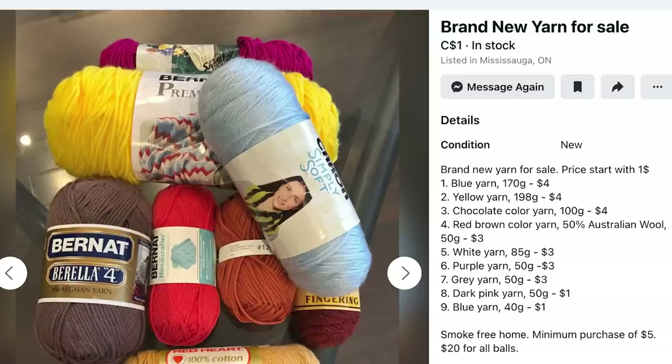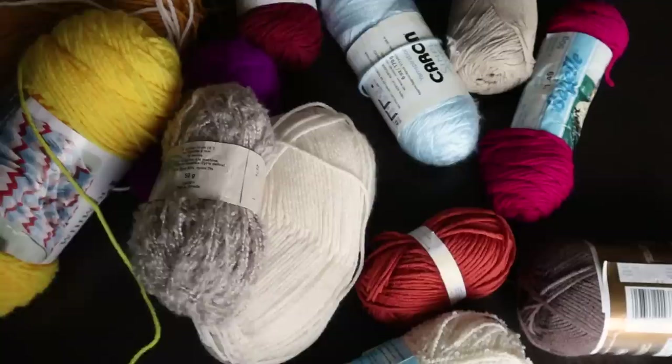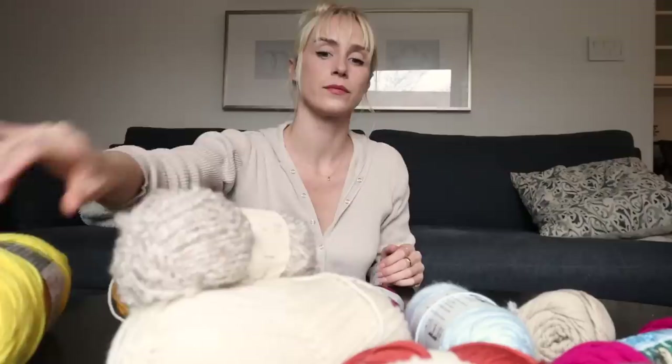Last night I found a post for some secondhand yarn off of Facebook Marketplace, which I feel will work great with this project. After breakfast I went to go pick that up, and I think it should be enough yarn. In case I need more, I only spent $20 on all of this. The seller actually threw in a couple extra colors, which is nice, and I spent some time picking out a color palette I think will look nice.